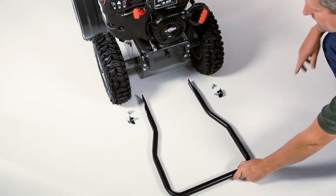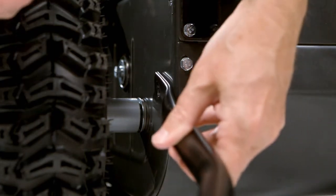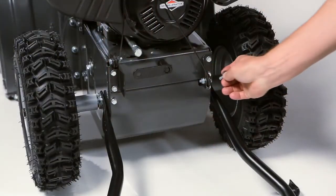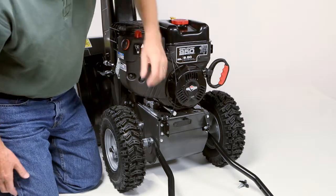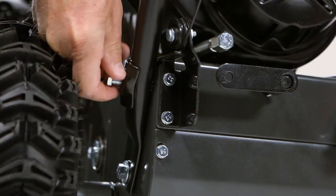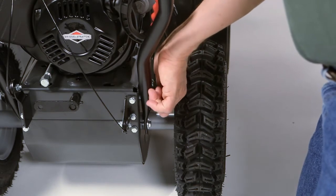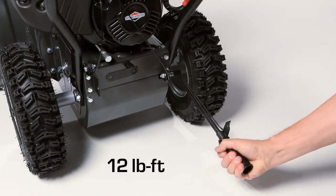Begin installing the lower handle by placing it on the ground. Line up the lower holes on the handle and frame, and install but do not tighten the hardware on both sides. Lift the handle to align the upper holes and install the hardware on both sides. Tighten all four bolts with a torque wrench to 12 foot-pounds.